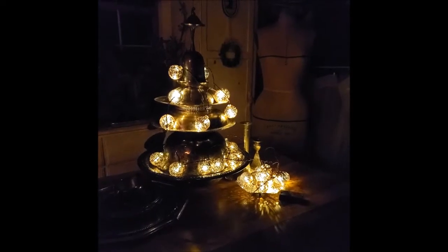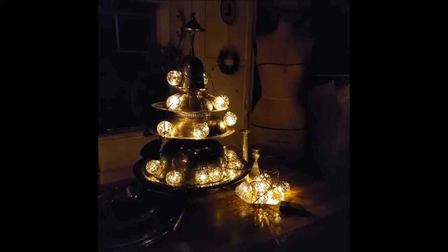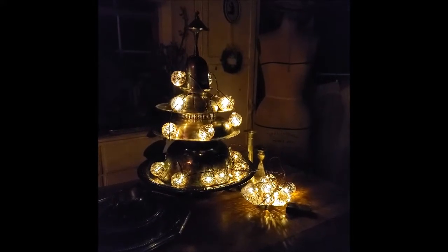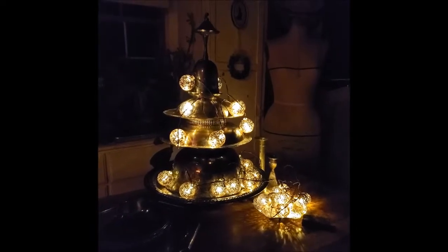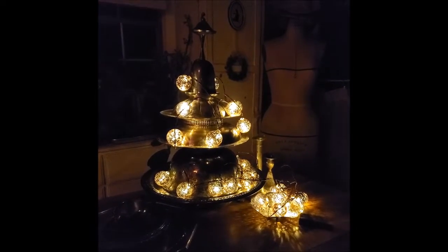Hi, Jeannie here from Juxtaposition with a little junk fun with vintage silver plate. I've thrown some together to make a little holiday tree, and I just thought maybe you'd like to see it. Have some fun!